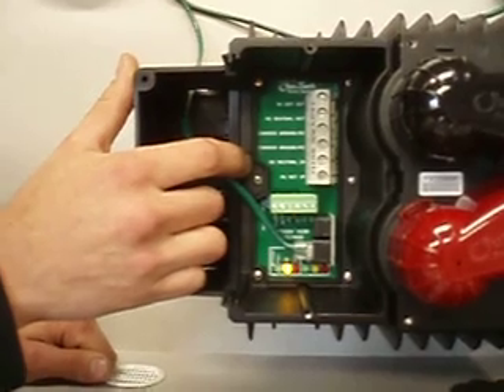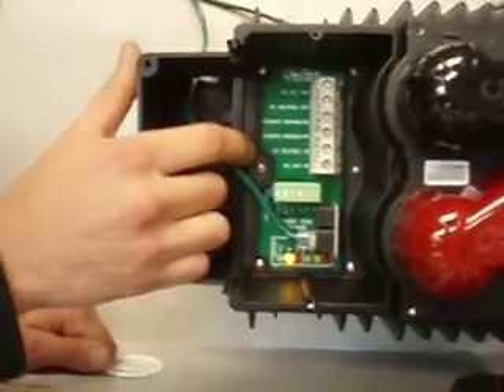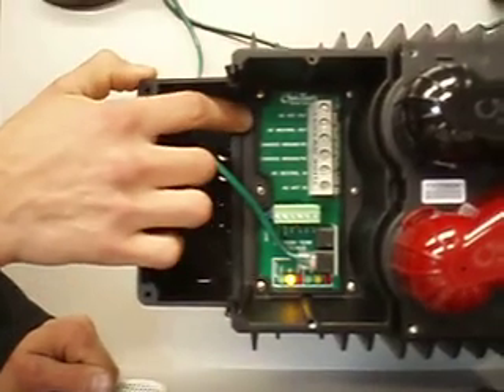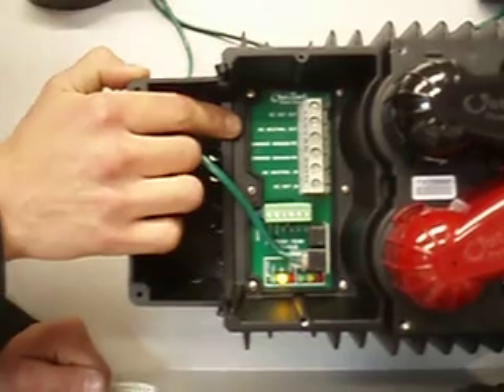If you have grid power and a generator, you'll need a transfer switch so that you don't ever back-feed the grid. The AC hot out and the AC neutral out will go to the loads you wish to run with this system.